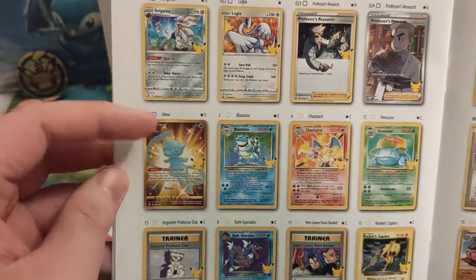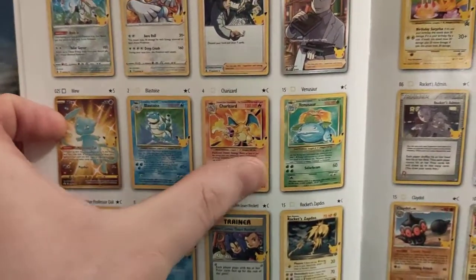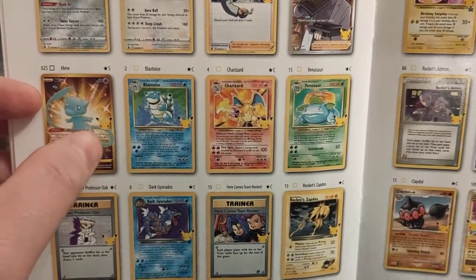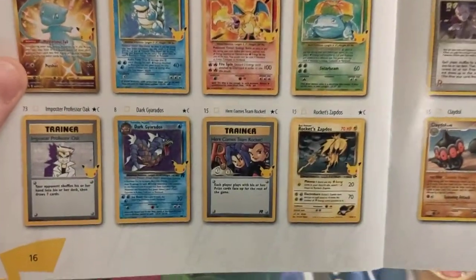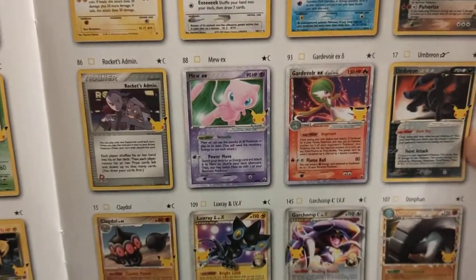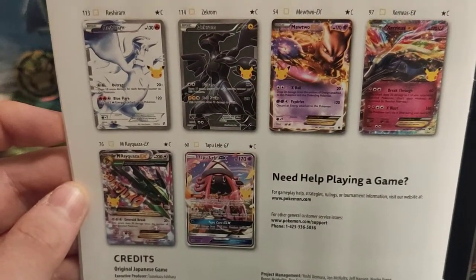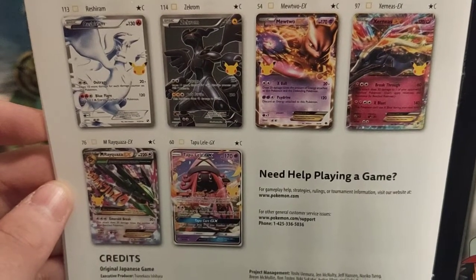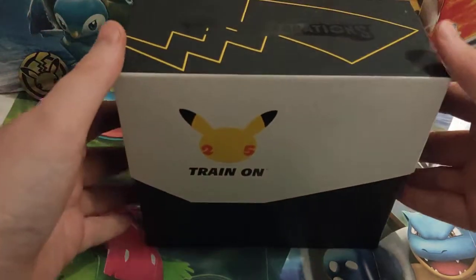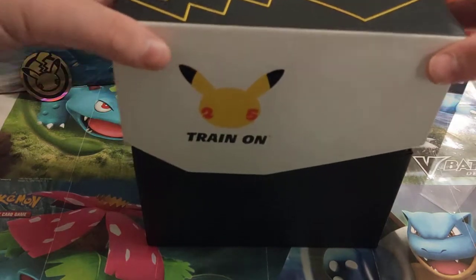Professor's Research and then the Mew — this is going to be the chase card for a lot of people. That's the end of the first set, and then the Blastoise, Charizard, and Venusaur start the second set, which is the reprints. Those three are obviously high up on the list for most people as well. There are only 50 cards in the whole set, so a lot of people should be able to complete this one, but there are only four cards in a pack.